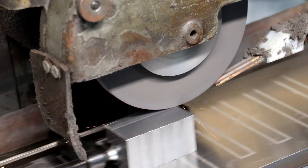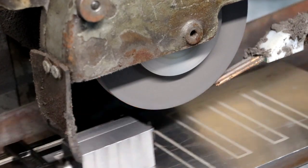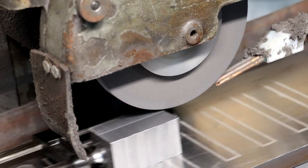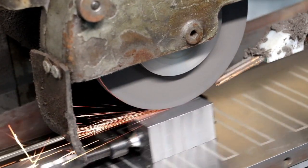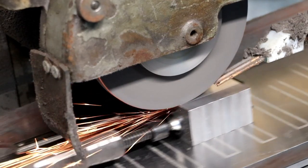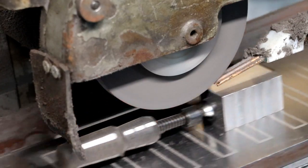We'll do a thou, then we'll do about 7 tenths, and then we'll just do a couple of tenths clean up. Then we'll have a measure and see how well we did. I've just got to sort of line them up a little bit and just grind one more side. So we've got three ground surfaces, and obviously one end is going to have a radius put on it.